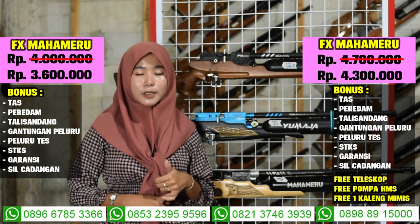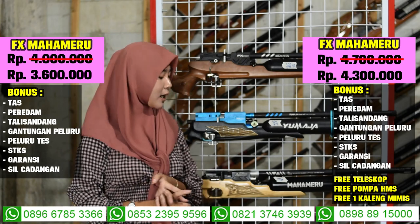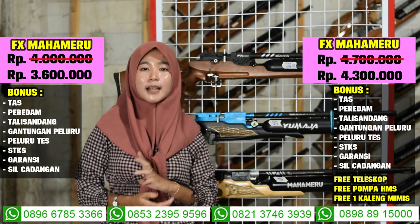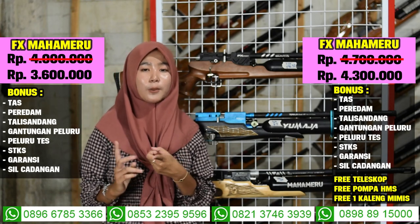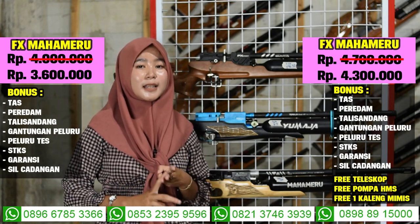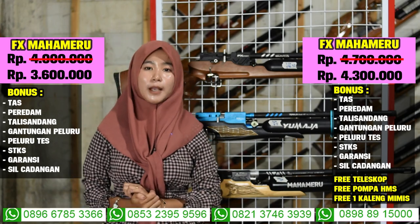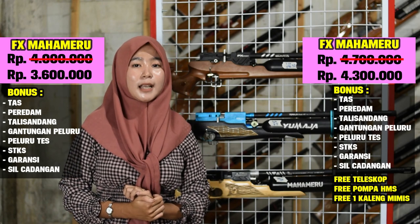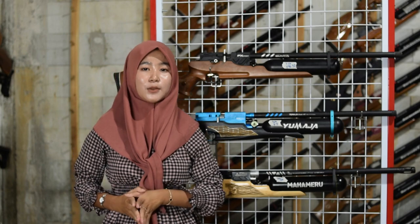Bonus kelengkapannya ada tas, peluru, magasin, peredam, dan STKS. Untuk harga full set di harga 4 juta 300 sudah ada 7 bonus kelengkapan dan 3 bonus tambahan: pompa, mimis, dan teleskop. Harganya murah banget dan pastinya aman saat digunakan untuk berburu.